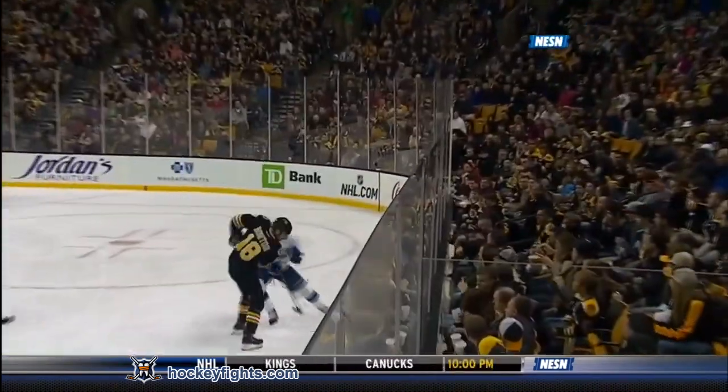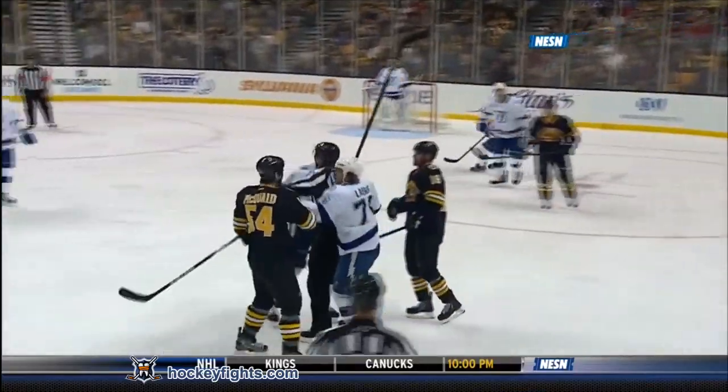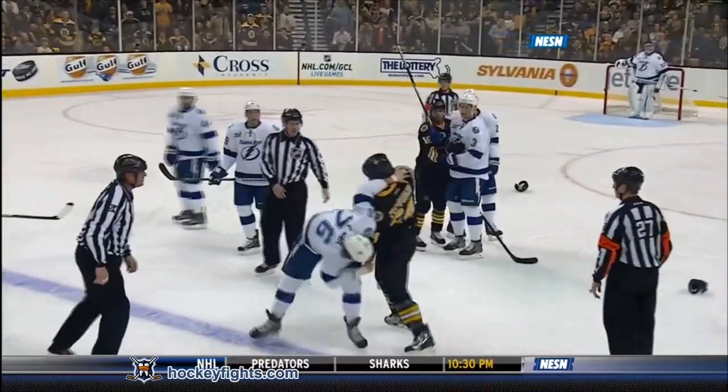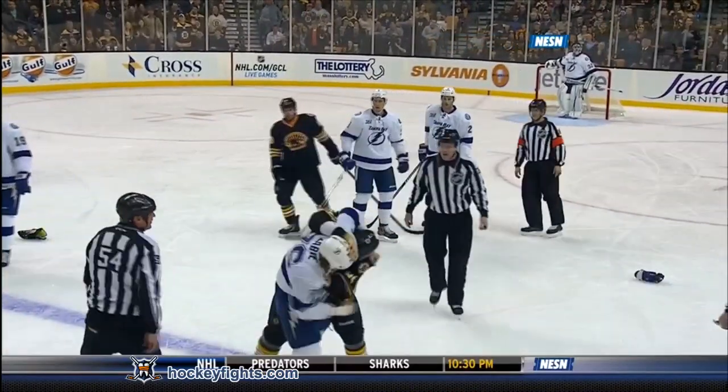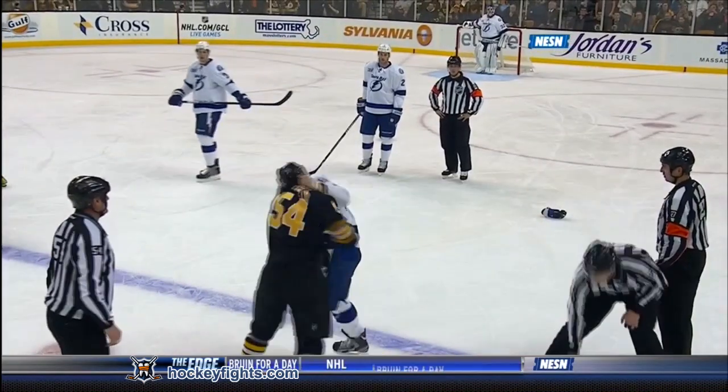Bruce should certainly get at least two minutes of a power play out of this — Ollie coming up high, then Ollie again with the left hand jab at McQuaid, and then LaBrie right in there. I mean, you could even give LaBrie an instigator if you really wanted to. Kind of surprised at the angle of the approach.